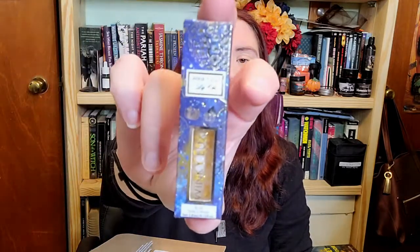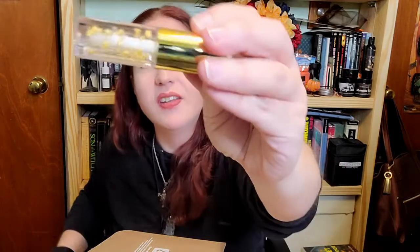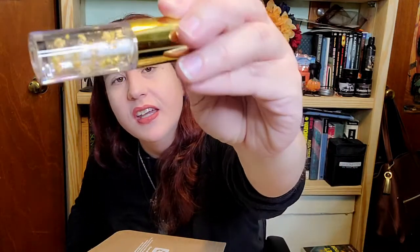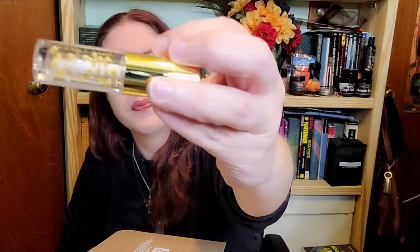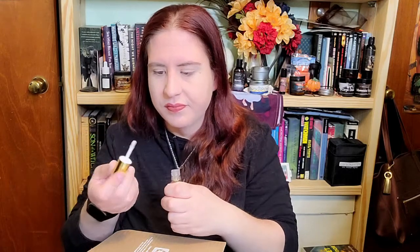Next we have something by Winky Lux. It's got these weird little things in it — it kind of looks like Orb Soda, if anybody out there remembers that. It's got a very small applicator and smells kind of like vanilla. I'll give it a try and see how it goes.